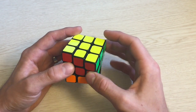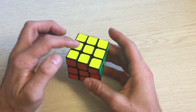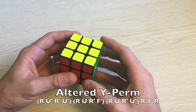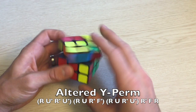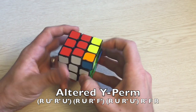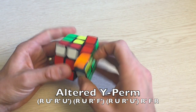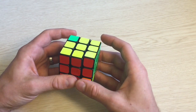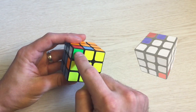The algorithm is a slightly altered Y perm. You do not need to do F at the beginning or F prime at the end. It's R U' R' U' R U R' F' R U R' U' R' F R. It will get into your muscle memory pretty fast after doing it a few times.